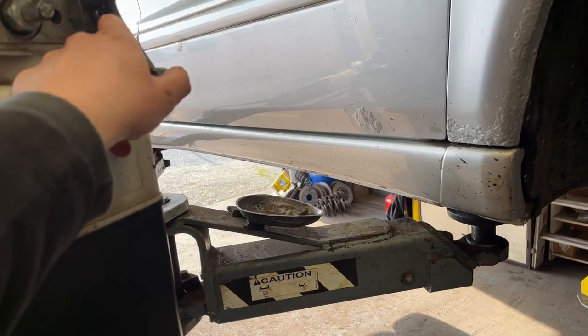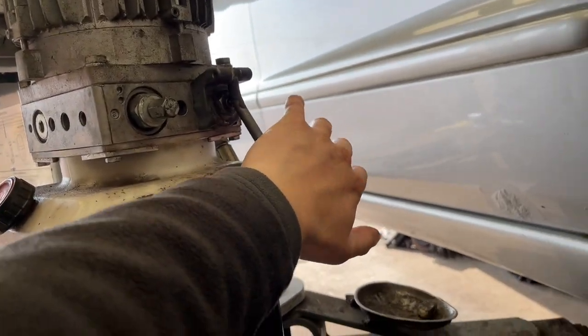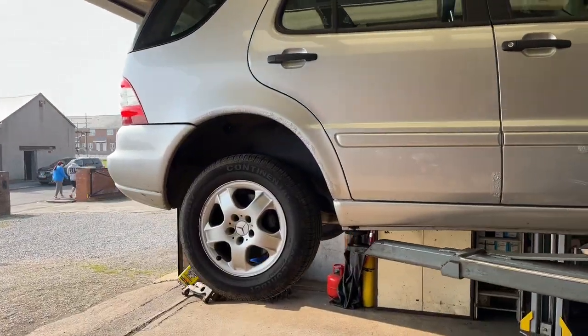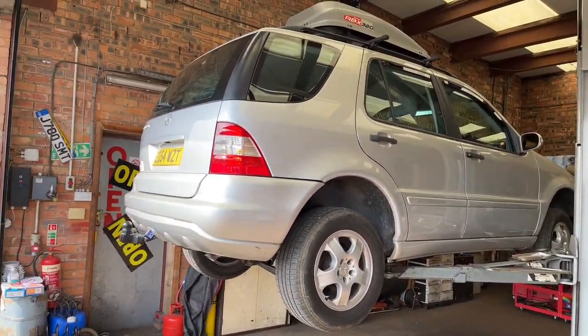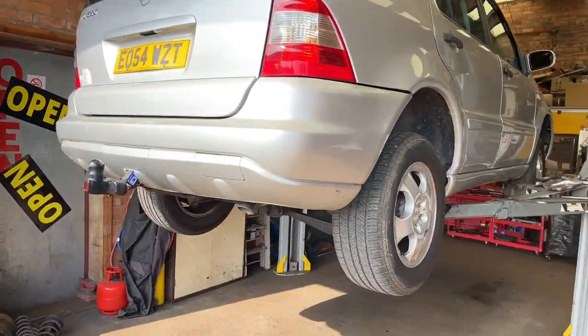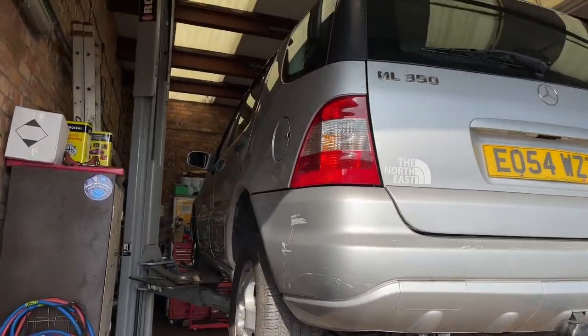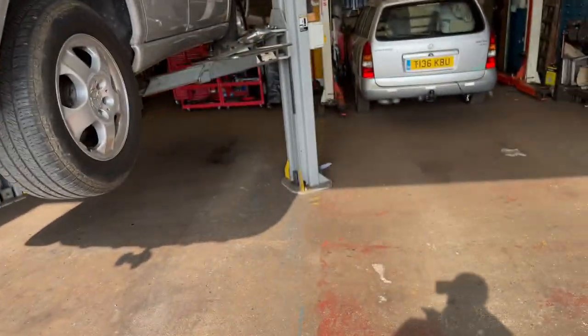We get it to the height we need, then put it onto the stops, because it's a hydraulic lift and you never want to trust hydraulic 100 percent. So it's now on its locks — two and a half ton of Mercedes. I've seen us put huge camper vans on this lift and it lifts them just as easy. I've never actually known this lift to ever struggle, and it's rated at four ton.